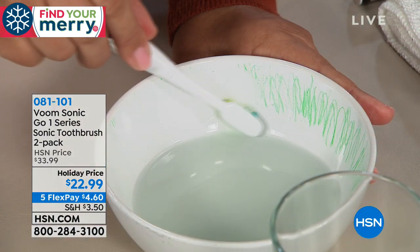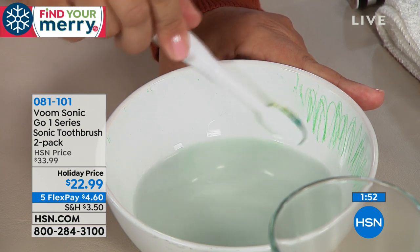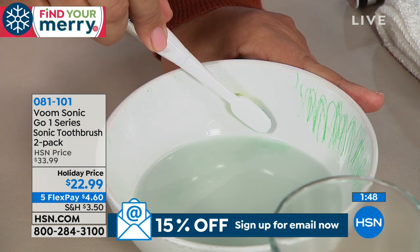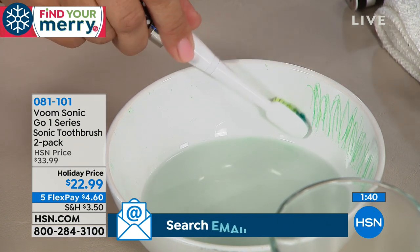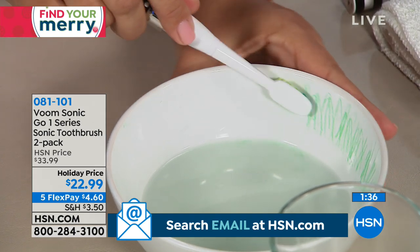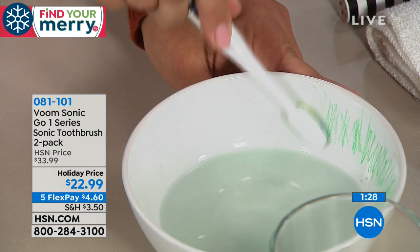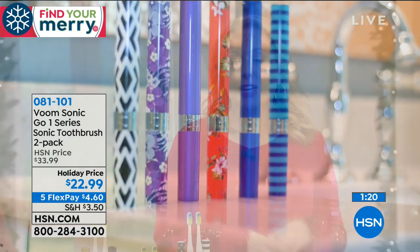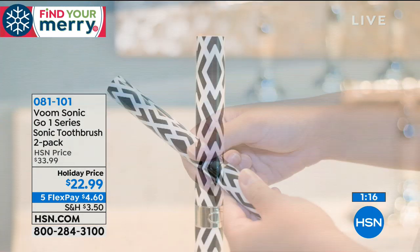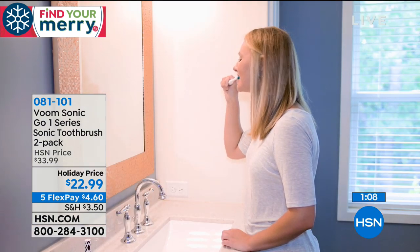Whoever you give this to — or even if you're giving it to yourself — you're going to love it. It is the perfect holiday gift because everybody's got teeth. Whether you buy them or still have them, if you want to keep your gums in great condition, sonic cleaning is the way to do it. This is a customer pick on HSN.com. Your favorite at $4.60 to get home — get a couple stocking stuffers. Think about teacher gifts, or pair it with a gift card, or even bake cookies and include this — here's all the sugar and here's the toothbrush to fix it.